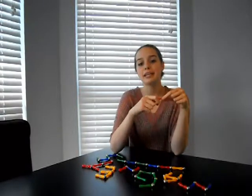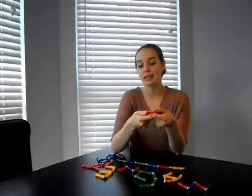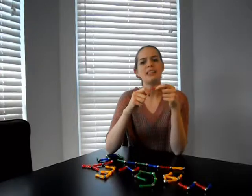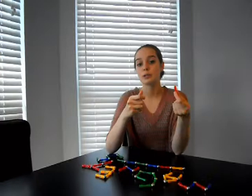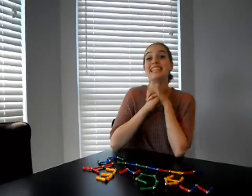Therefore, a magnet has a north pole and a south pole. And if you were to break a magnet in two, you wouldn't isolate either pole. Instead, each new piece would have a north pole and a south pole, which is why magnets are considered dipoles — because no matter how small the pieces of the original magnet become, each piece will still have two poles.